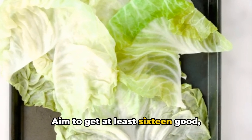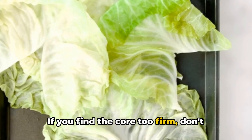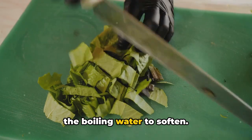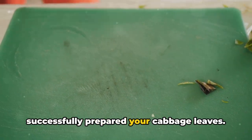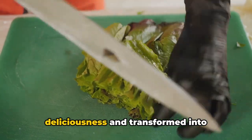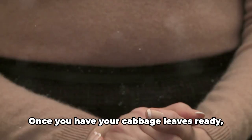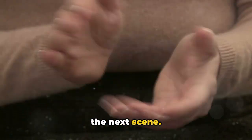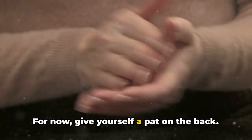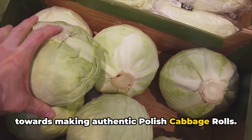Aim to get at least 16 good, unbroken leaves. If you find the core too firm, don't hesitate to give it a few more minutes in the boiling water to soften. And there you have it — you've successfully prepared your cabbage leaves, ready to be filled with deliciousness and transformed into scrumptious Polish cabbage rolls.